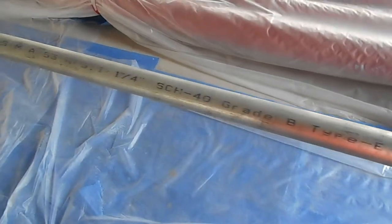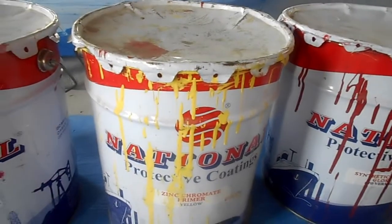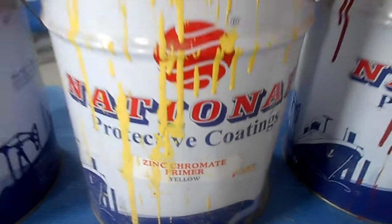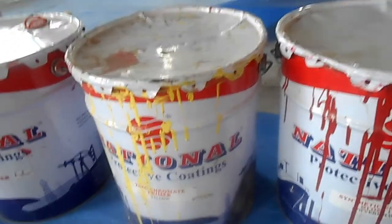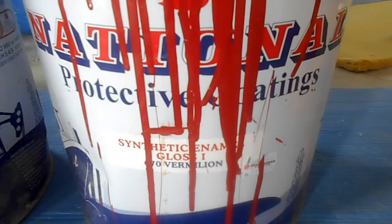For preparation we require approved firefighting paint from the consultant. We are using National Paints protective coating thinner — thinner is required. We also have the primer: zinc co-met primer. After cleaning the pipe, we will apply this primer first.